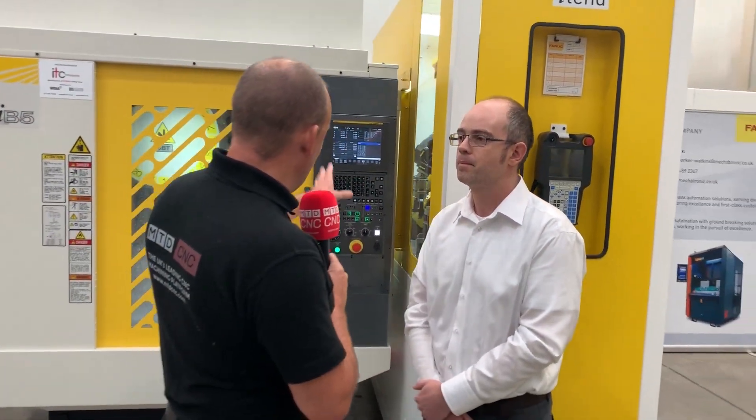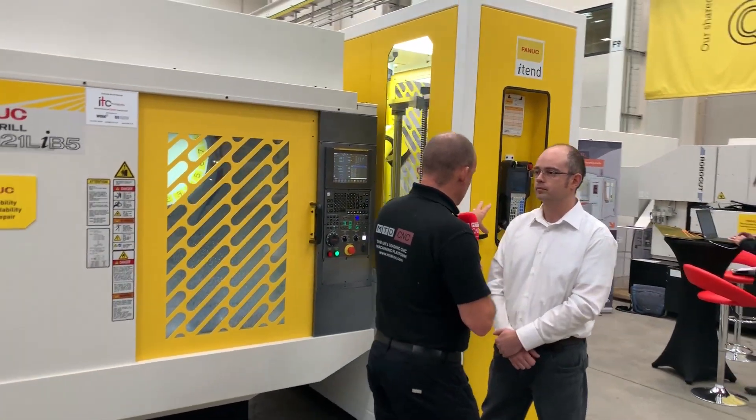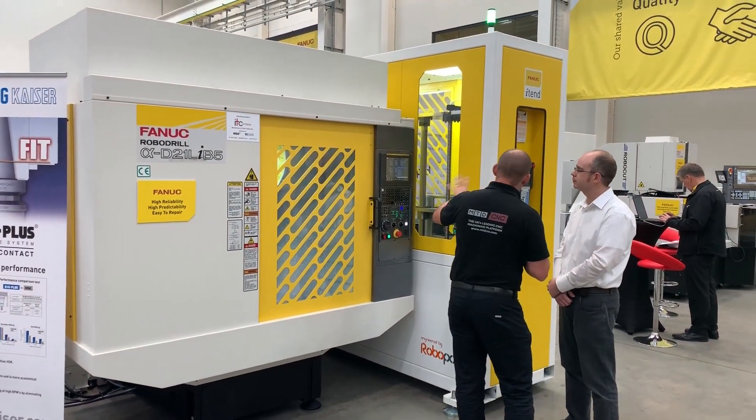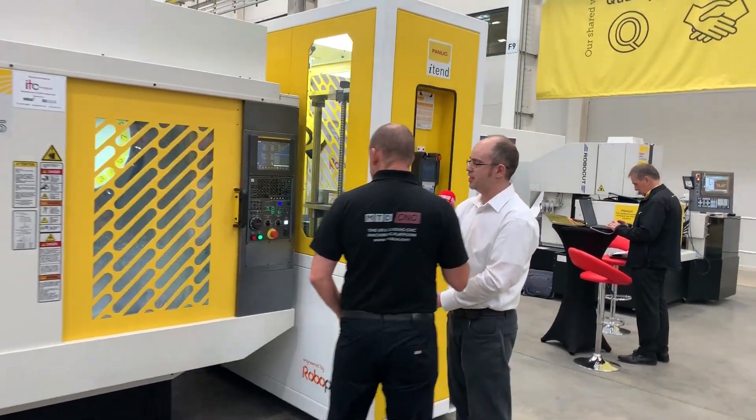I notice we've got a control system on the FANUC machine but only a pendant on the automation itself — so tell me, is everything programmed through here? The CNC programming is done in the conventional manner — we can use any kind of CAM system or program on the machine if we wanted to. The robot programming is done by the pendant, or via an HMI option which will also be available, giving more of a touch-screen feel to the i10 unit.